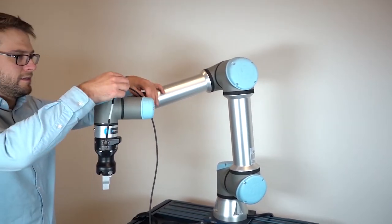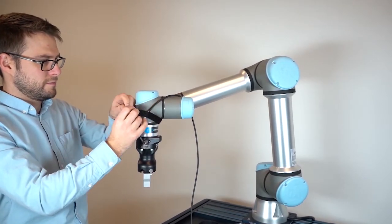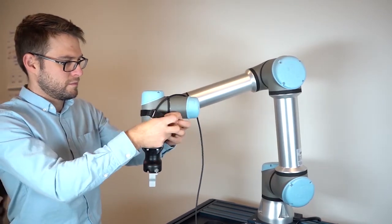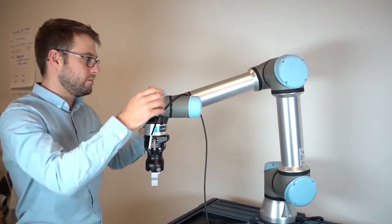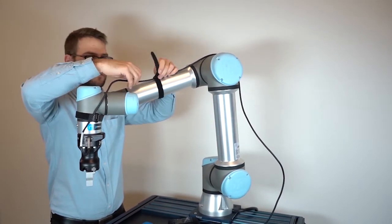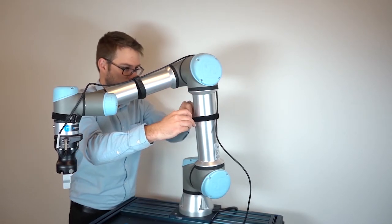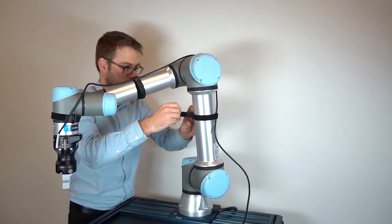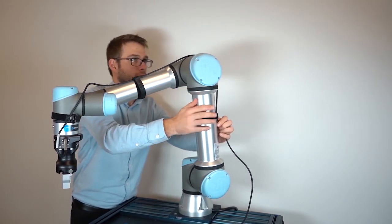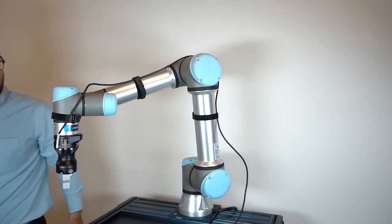Unroll the device cable and make it run along the robot arm, securing it along the way. With the remaining cable length, route the cable to the robot controller in the safest manner, so that it does not get tangled up. People could trip over a loose cord.